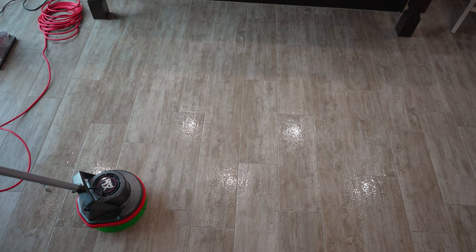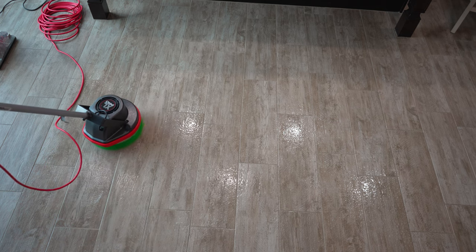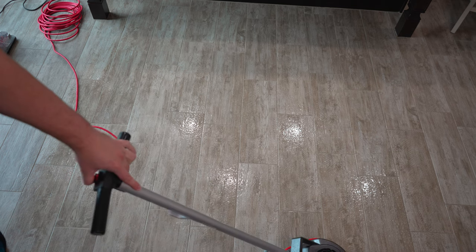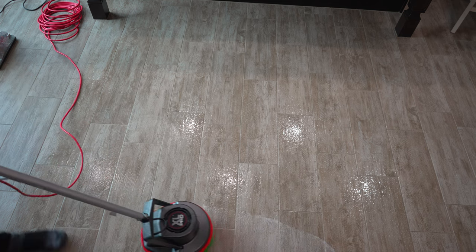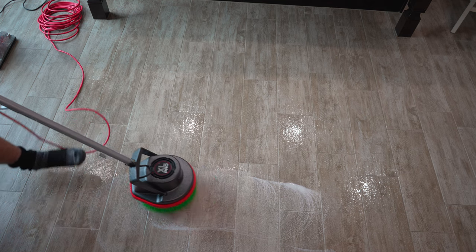So you simply just grab your orbiter, move it to the area that you're going to be cleaning, and flip the switch on the handle. It's so easy to use. You can easily do it with one hand, just like I'm doing right now.